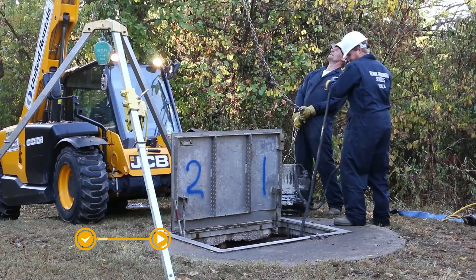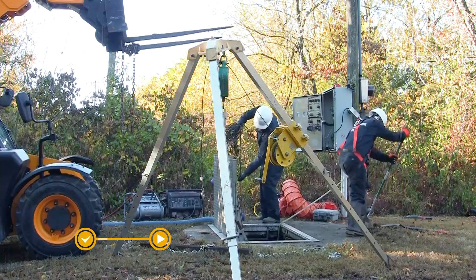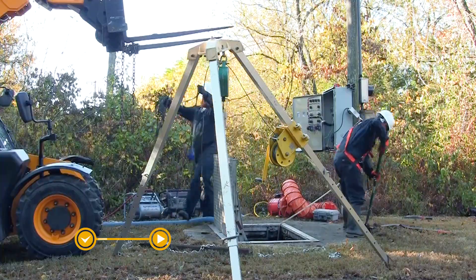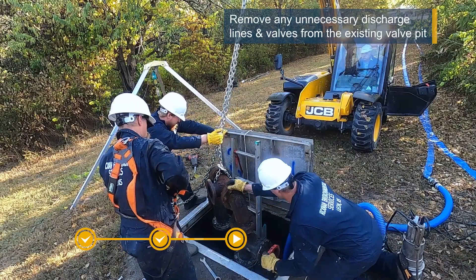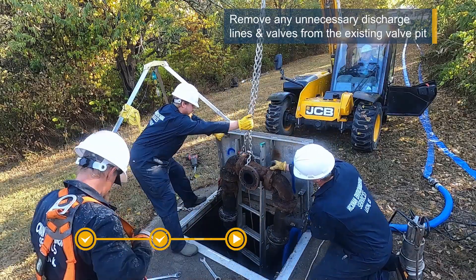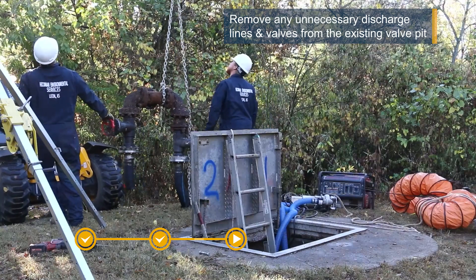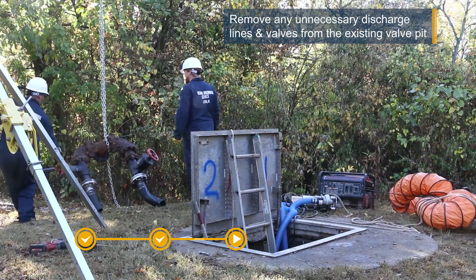This includes the wet well cover, submersible pumps, sensors, floats, guide rails, pump bases, and control systems. Any unneeded discharge connection lines and associated valves will also be removed. Everlast pump stations feature a single discharge, so if two or more discharge lines exist, the extra lines are removed as well.